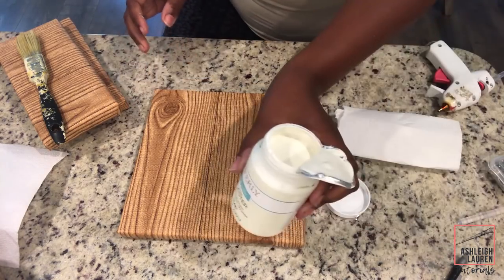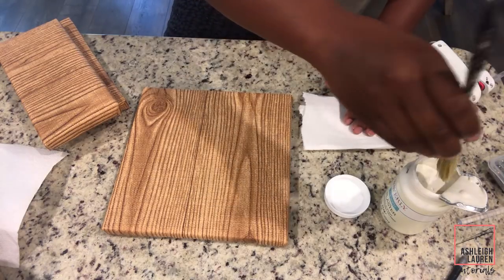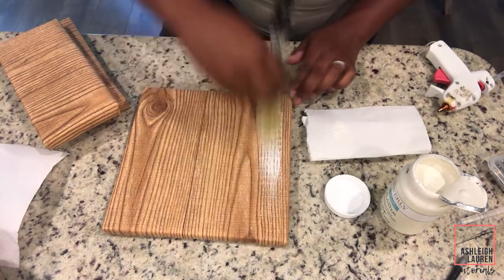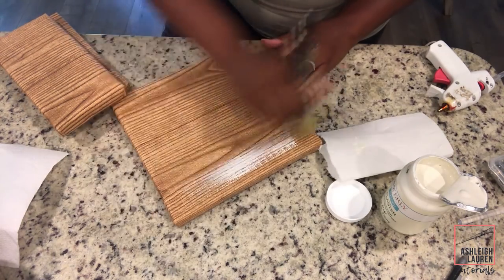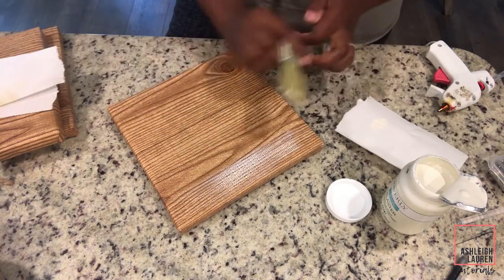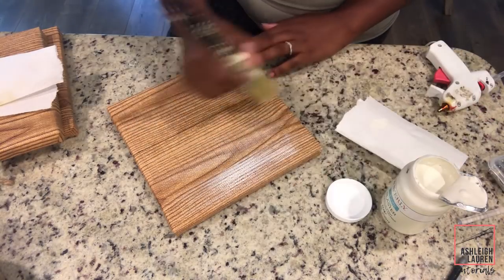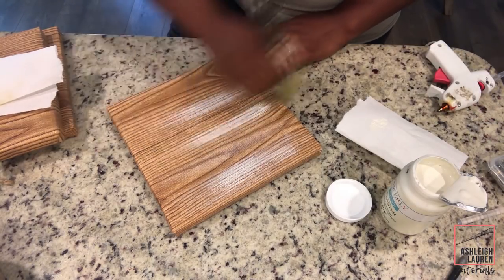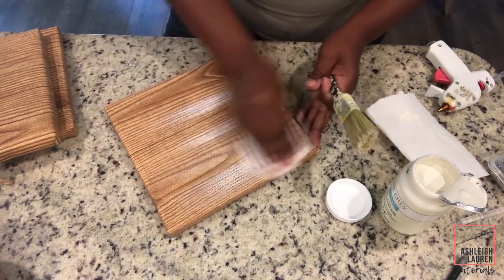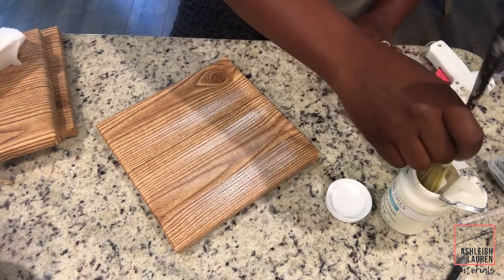This part is optional — you can keep it the faux wood color if you'd like, or you can do what I'm doing and dry brush on white paint to get a whitewashed effect. One tip though: if you do wipe it off, make sure you go back over it with paint because you will be able to see the vinyl print. Wiping does help to blend, but just make sure you go back over it with a little bit of paint so you can hide any of the imprints that might show through.